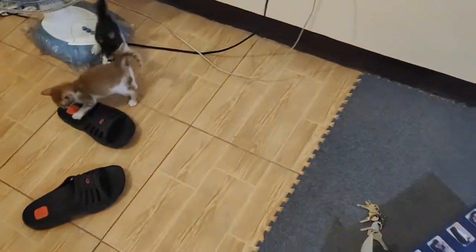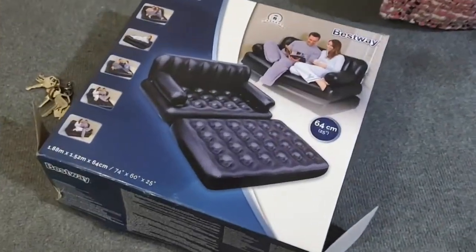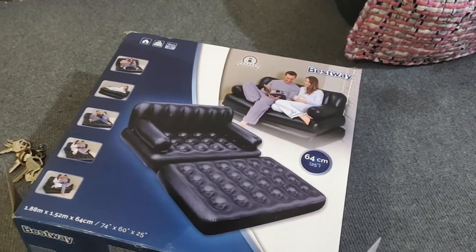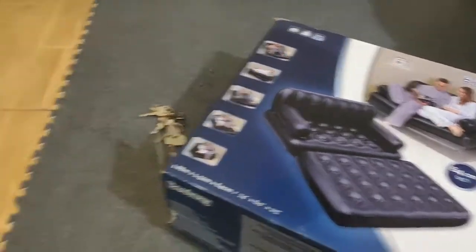So what I'm gonna do is I'm gonna turn this box into a kitten bed. It's gonna be very comfortable — a proper bed. It's gonna be fancy, something that they need to sleep on.